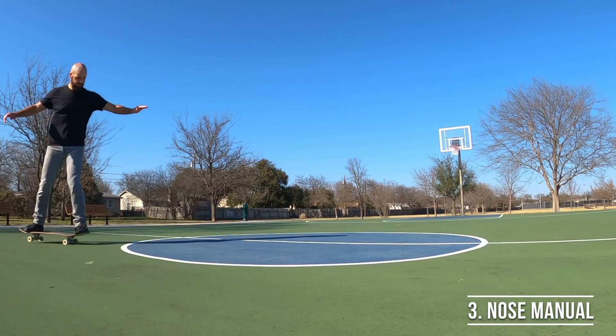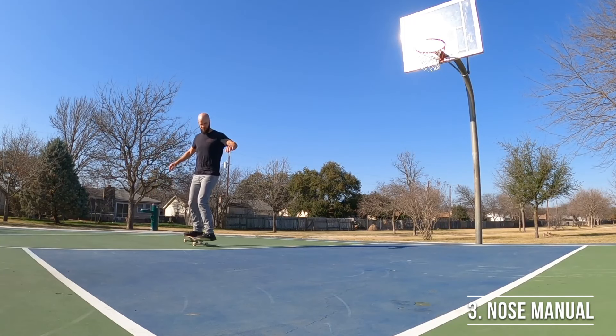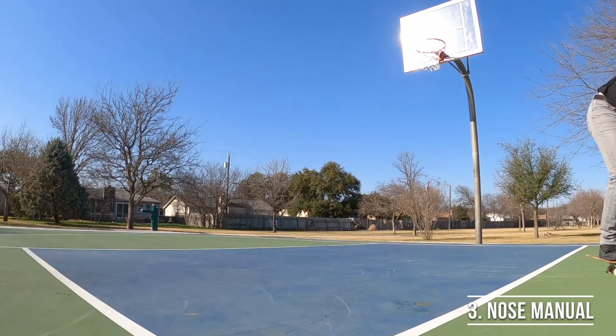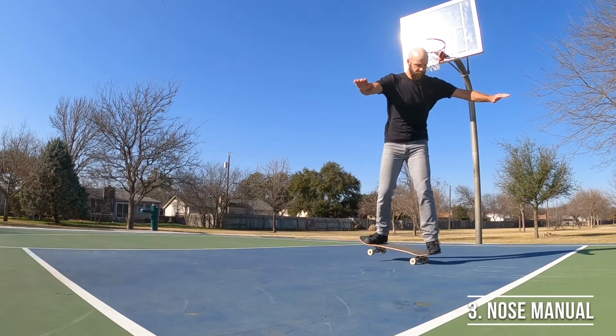Once you start to get the hang of it, practice holding your back wheels up off the ground for longer and longer until you can do it for as long as you want. A fun way to do that is to find some lines in the concrete and try to hold the nose manual all the way from one line to the other.